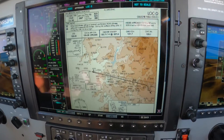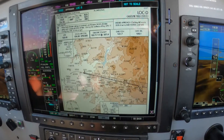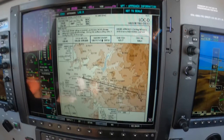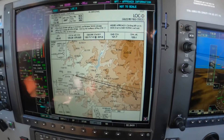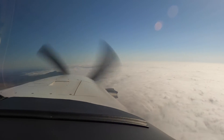Hi, Dick Rochford here. We're on our way from Palm Springs over to Gillespie, San Diego. And we were offered the Localizer Delta, which given the weather today we're going to need.